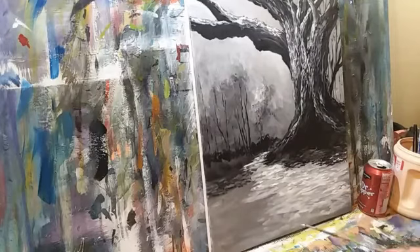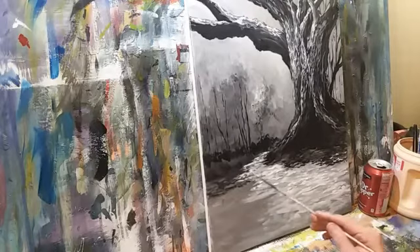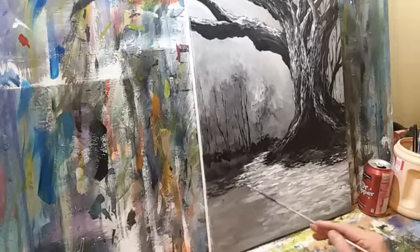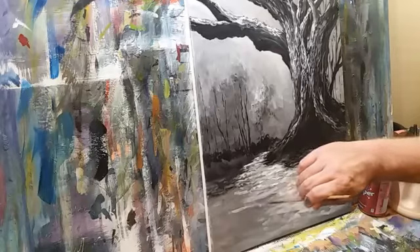I think I'm going to — I don't know if I'm going to put a bush here or not, I'm kind of digging the foreground as it is. What do you guys think? Does it need a happy little bush down here or just bring this path on out? How about I just do some scrubby scrub over there.